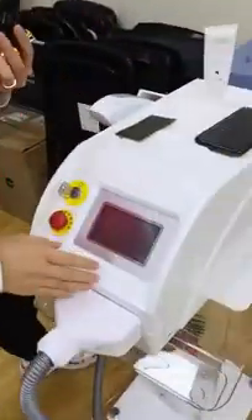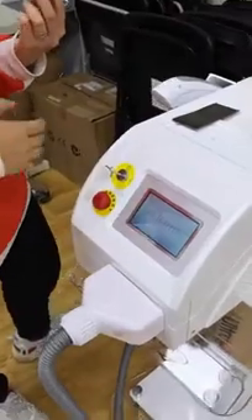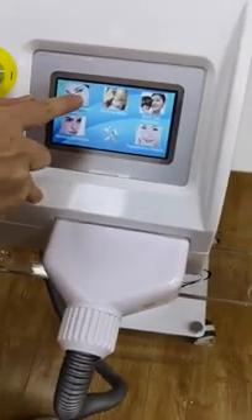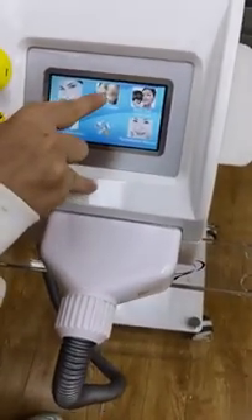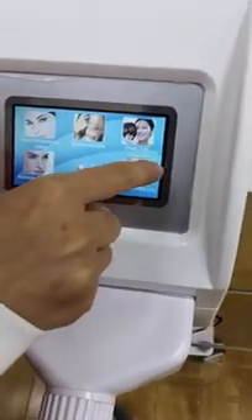Now I'll turn on the device so you can have a look. The machine is now working. As you can see on the screen, there are options including eyebrow tattoo removal, tattoo removal, and what's called the black door treatment.